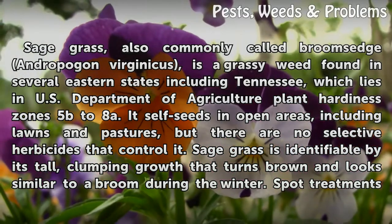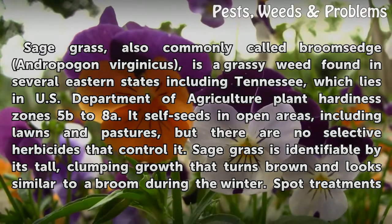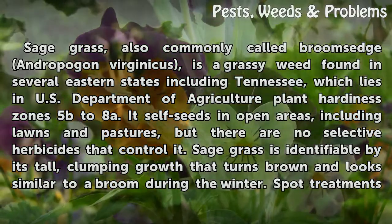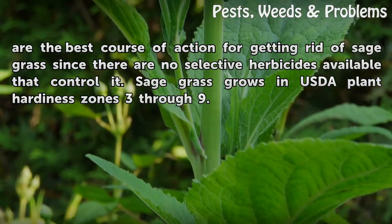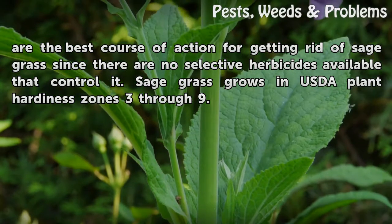It self-seeds in open areas, including lawns and pastures, but there are no selective herbicides that control it. Sagegrass is identifiable by its tall, clumping growth that turns brown and looks similar to a broom during the winter. Spot treatments are the best course of action for getting rid of sagegrass since there are no selective herbicides available that control it.